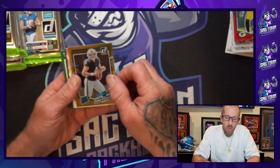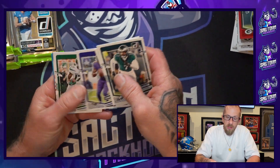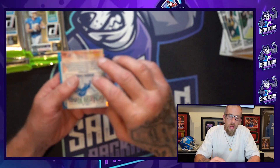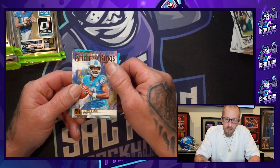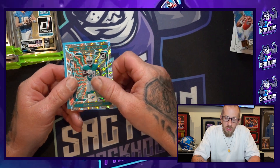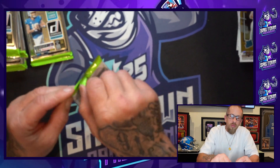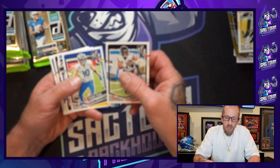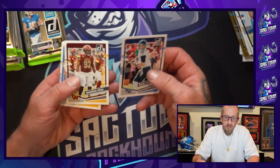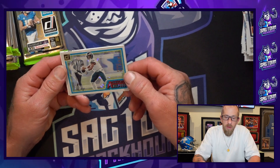Gold rated rookie Aiden O'Connell — I opened that backwards but that's nice. Not sure if he's our quarterback of the future, but we'll give him one more year with the new offensive coordinator and coach. Iron Kings — another insert I like, canvas as well, very nice. Cooper Cup, Ryan Tannehill, Derwin James, Jalen Hurts — Action All Pros, another one of the inserts. There's a ton of different inserts in here.